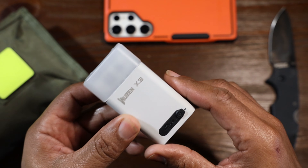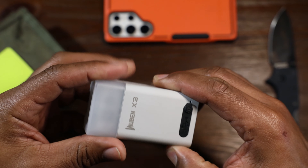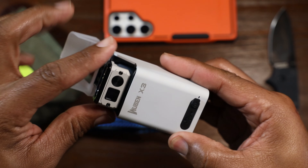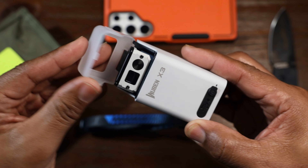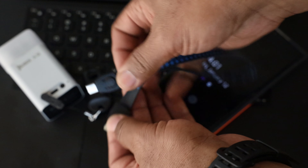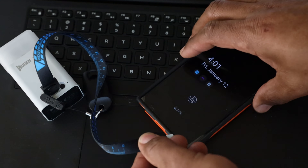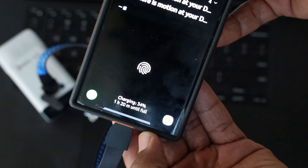Number one is the charging box. The flashlight inside this charging box can be kept charged up to 100 days, which is excellent. The charging box itself has a capacity of 3000 milliamp hours, and it also acts as a battery bank which can charge my phone close to one time — really just for emergencies.